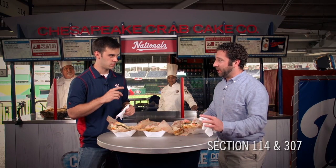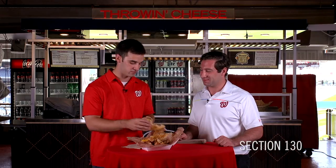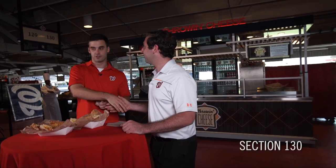And you can find that here in section 114, and also upstairs in section 307, any game — every single game they're open. I'd say you're gonna find me there. Jonathan, I have to thank you once again for being here. You got it, thank you so much. Nationals fans, it's the Best Ballpark Bites, and this could be the best in the park. We'll see you next time.